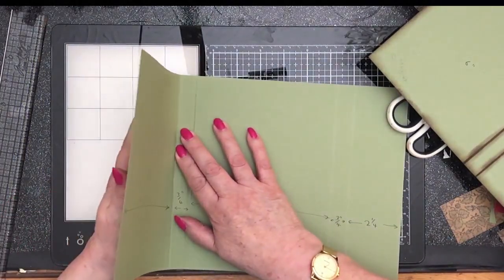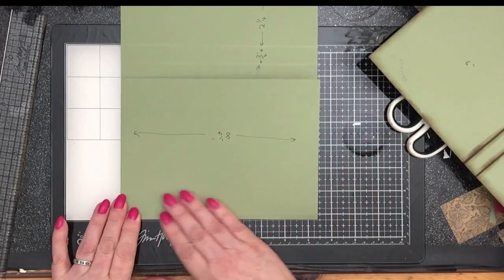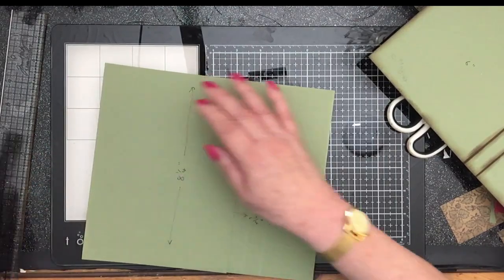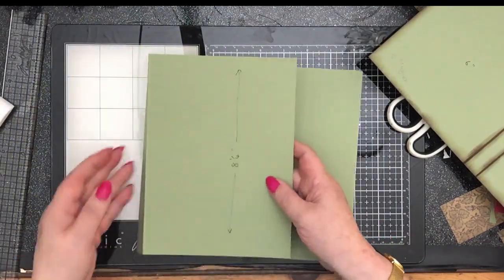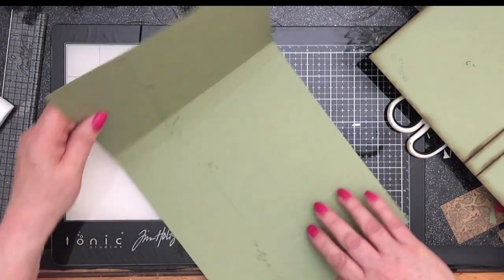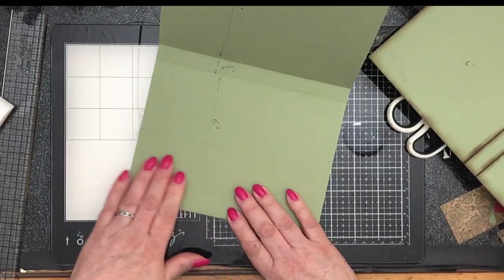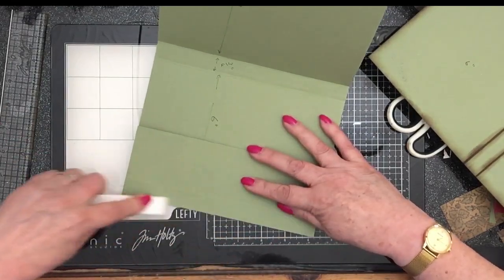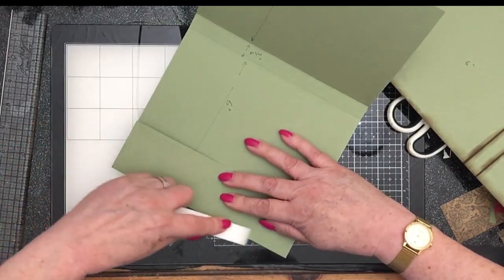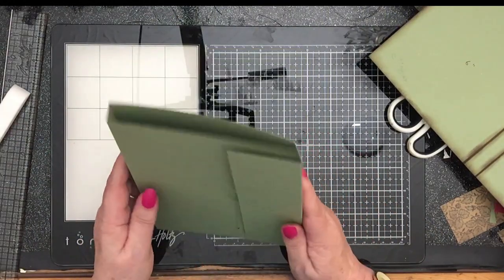We want to fold on the line that we put three quarters of an inch to the left of the factory crease. Put that in and burnish that down. There we have our first spine in place. And then coming to this side we've got our other spine. Fold that at the crease mark, make sure it's nice and straight, burnish it in. And then the other side of your spine — burnish that in. That's pretty much it. That is the rudiments of the folio.